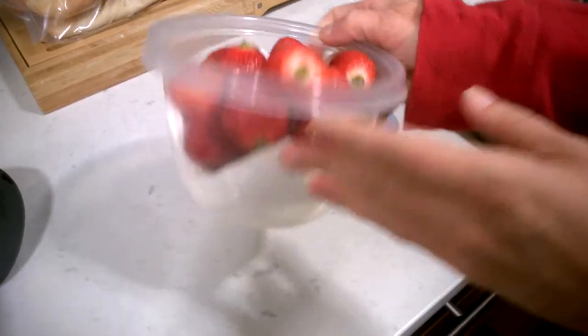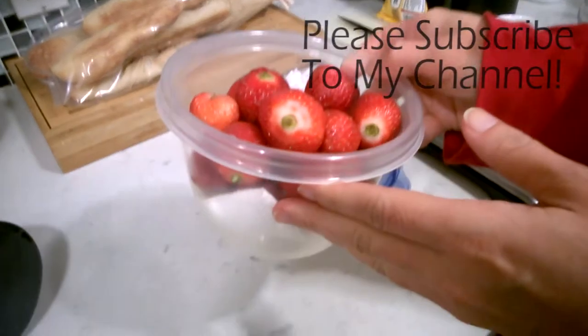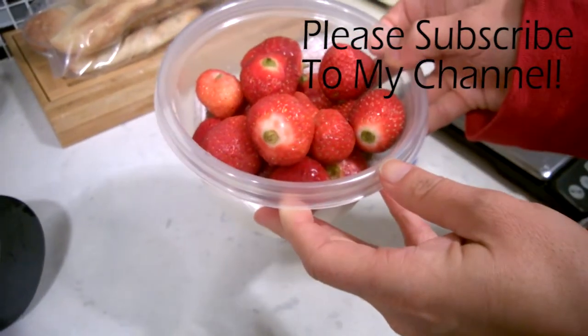When storing something like washed strawberries or lettuce, line the bowl with a paper towel — it will help keep the extra moisture away and everything will stay fresh a lot longer.